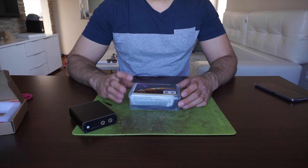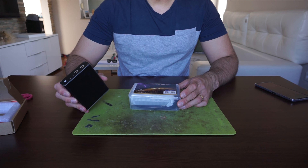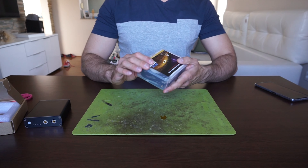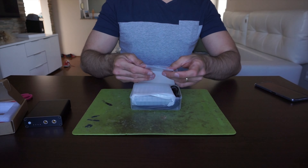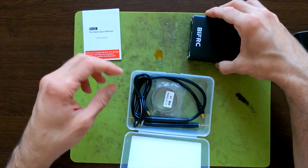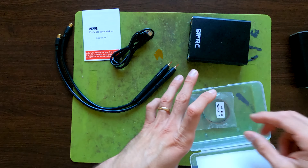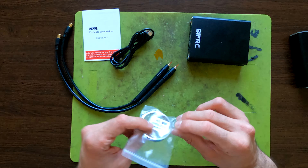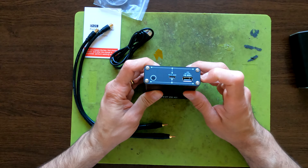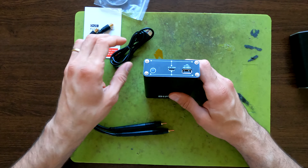I'm going to compare the BiffRC to my previous one, which is actually really good — I don't have any issues — but there is an availability issue with that one. Let's open the box. It comes in this plastic box with instructions, the tool itself, and a USB Type-C cable.